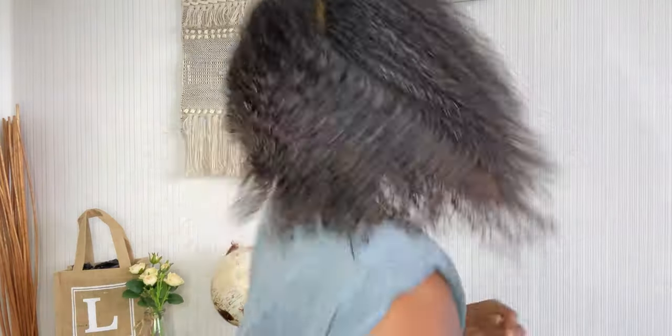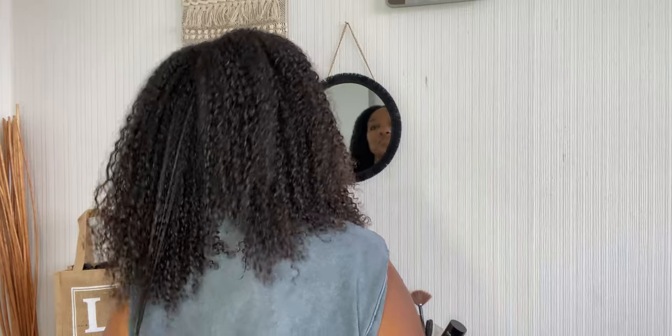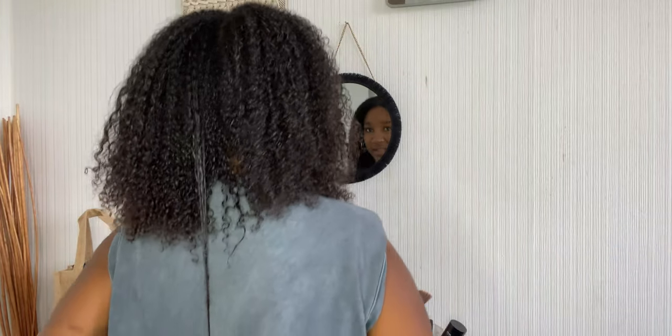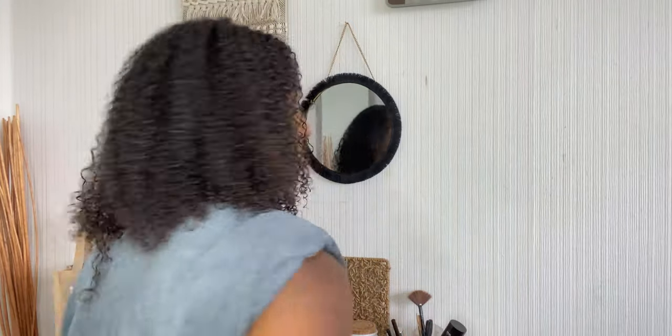Let me quickly show you the back to see if I've lost length. Okay, so now it's just above my bra strap, so I've cut off about that much on each part. I haven't lost too much length — I've got nice volume and a nice fluffy result. If you have any comments or questions, leave them down below in the comment section and I will get back to you as soon as I can. Thank you so much for watching, and I will see you in the next one!